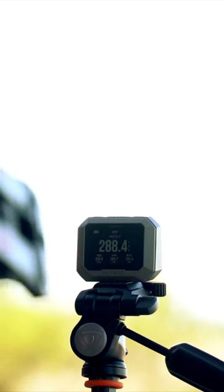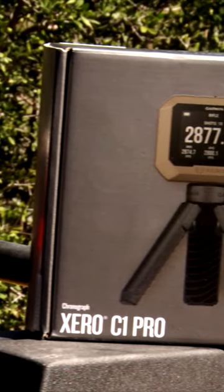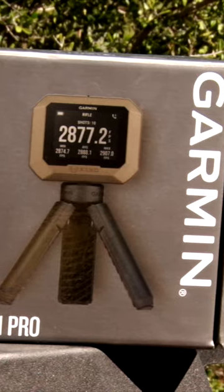Whether you're a guy that's a reloader, you're trying to maximize your accuracy, or whatever it may be to set your devices up, this little Xero device right here is going to help you get there — easily and quickly, without having to carry a ton of gear into the field.